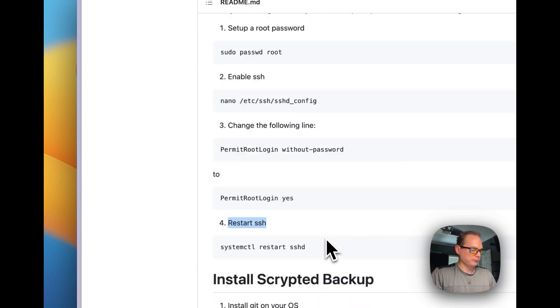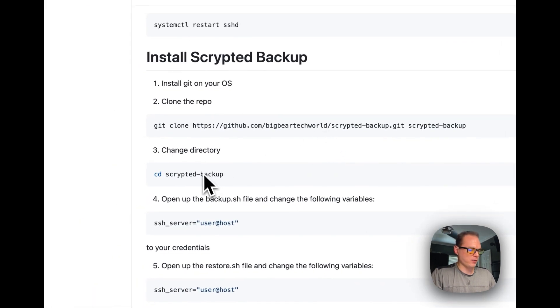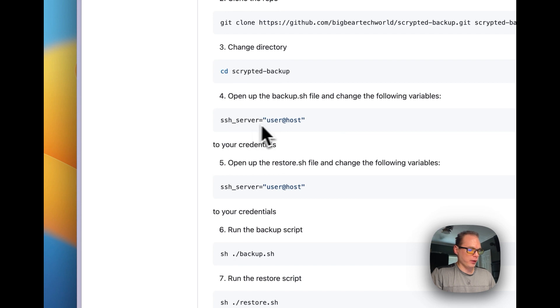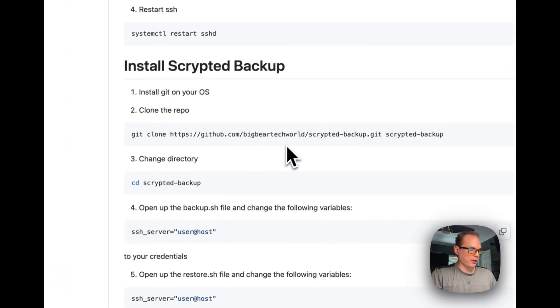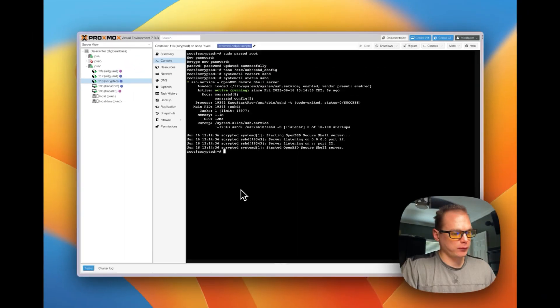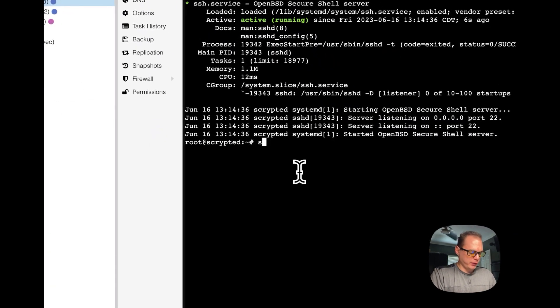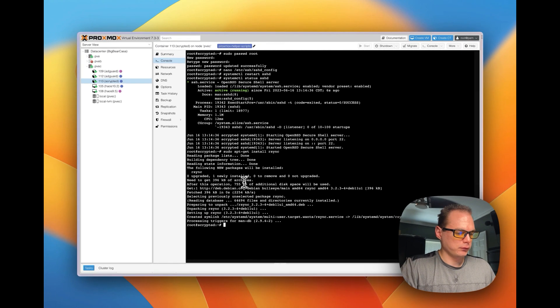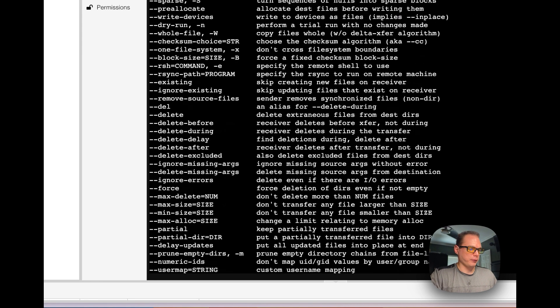Now we're going to do a git clone of this repository. It's going to create a scripted backup directory, then you change the SSH server settings and you can run the backup and restore. While you're in the terminal console, we're going to run sudo apt install git, and then we're going to install rsync. Once that's installed — just making sure it did install correctly — it did.